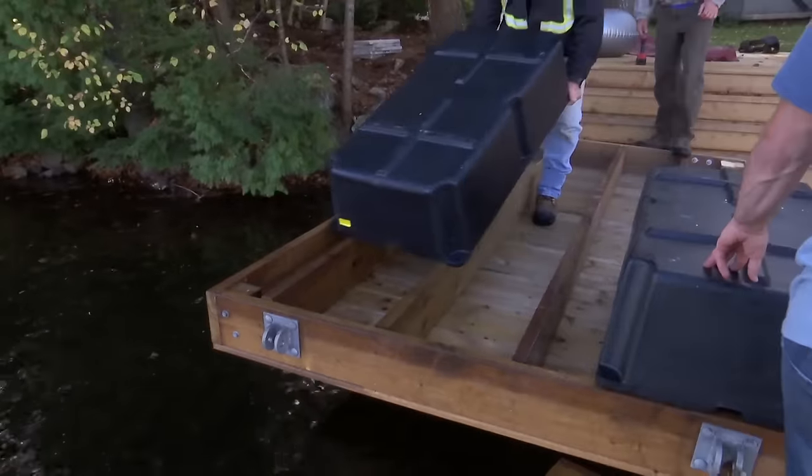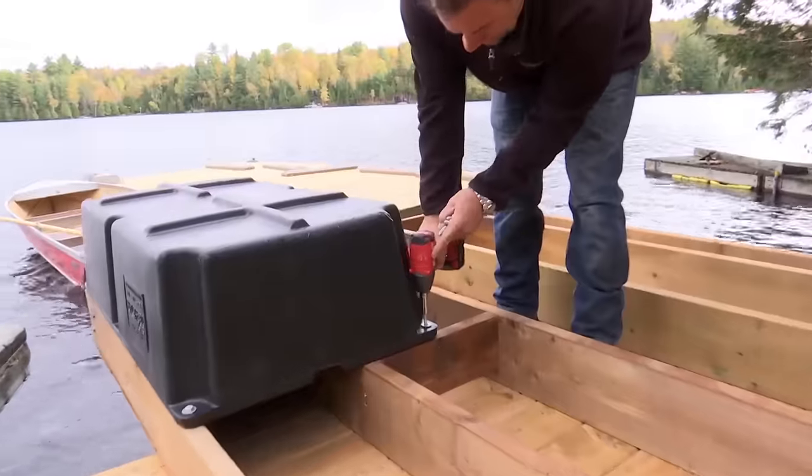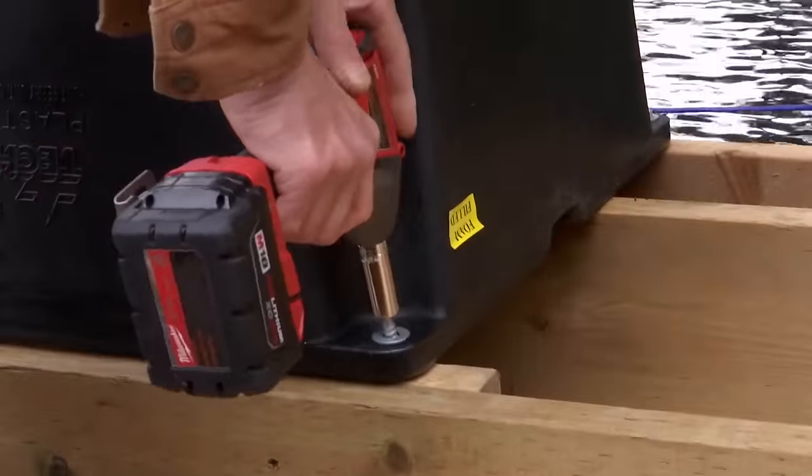We're almost done Tom's new deck, but we still need to add the prefab docks. Now that we've installed and fixed the new docks, it creates a great entry point into the water.